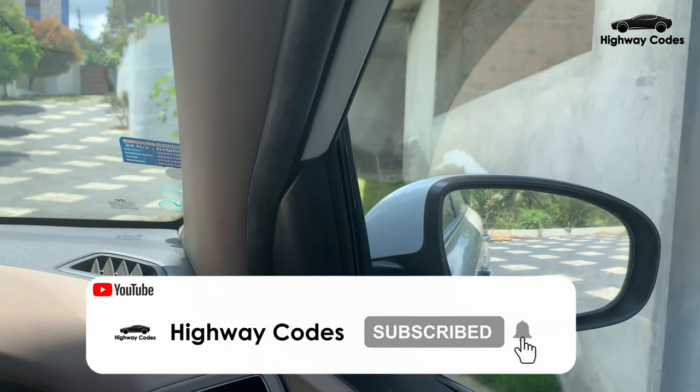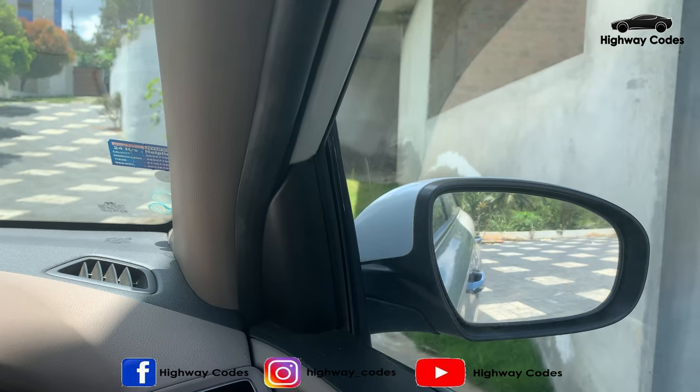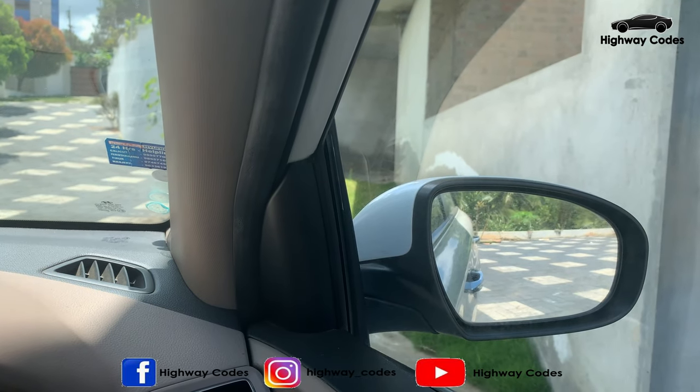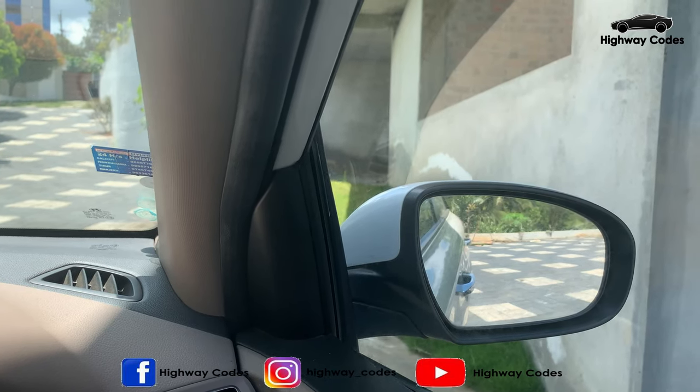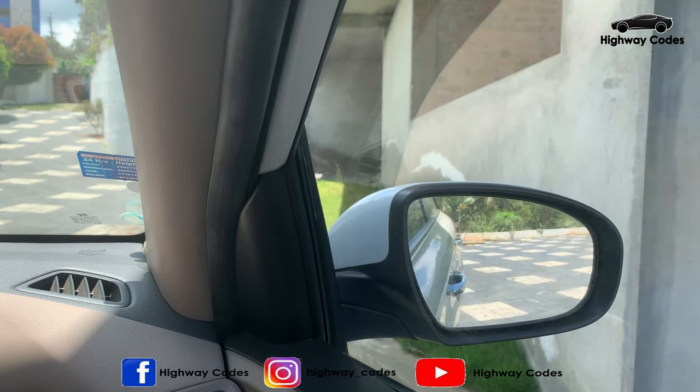The rear view is the same. This is 25% the body or outer surface.